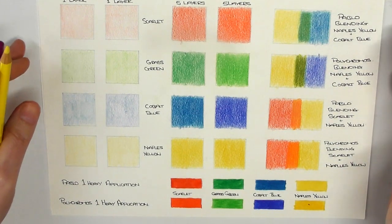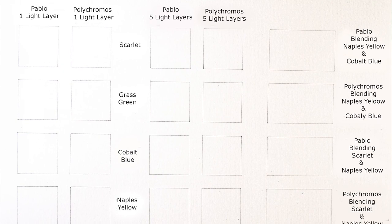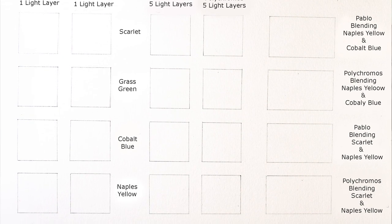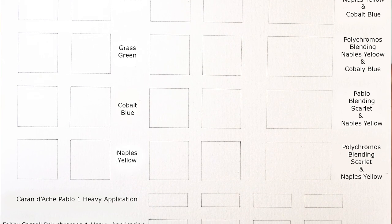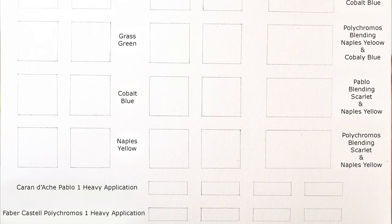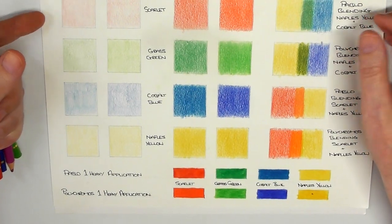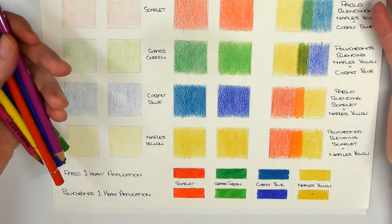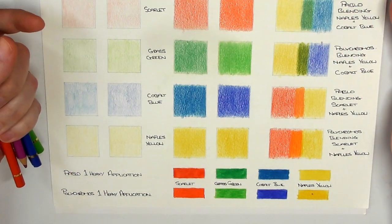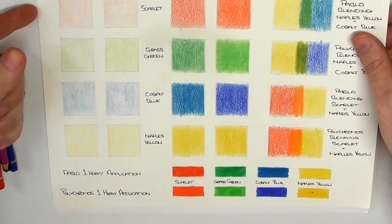In this video, I'm going to be showing you a speed drawing of the test I've done. I've done it as scientifically as I can. I know that I haven't used the exact same pressure on both pencils all the way through, but I've done it as best as I can. When I've been doing the light layers, I've been holding the pencil as far back as I can. I've done it as fairly as I can with both pencils all the way through the test.